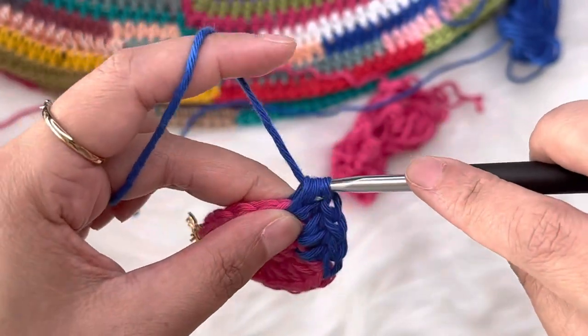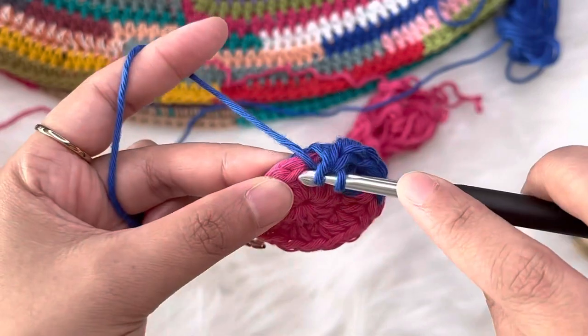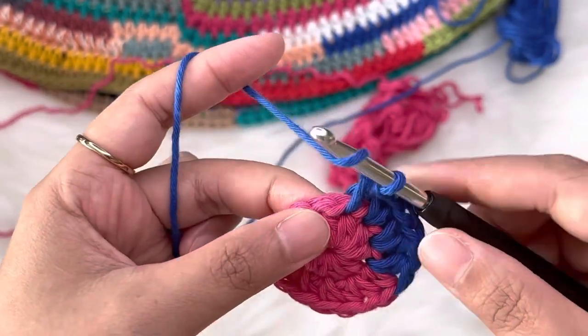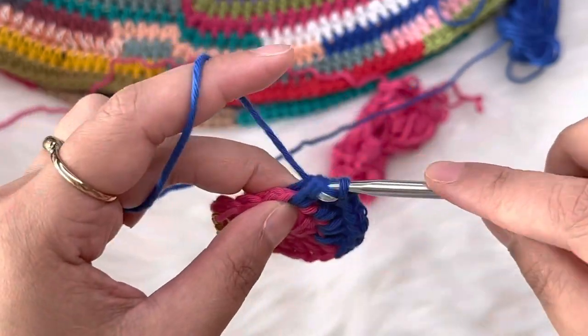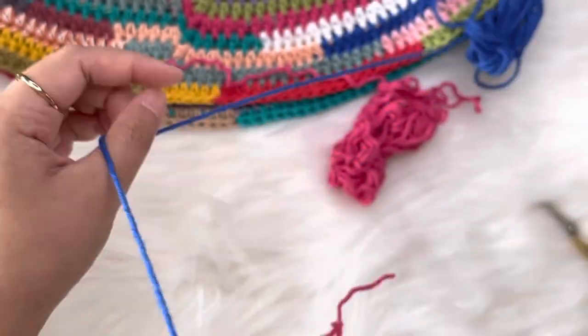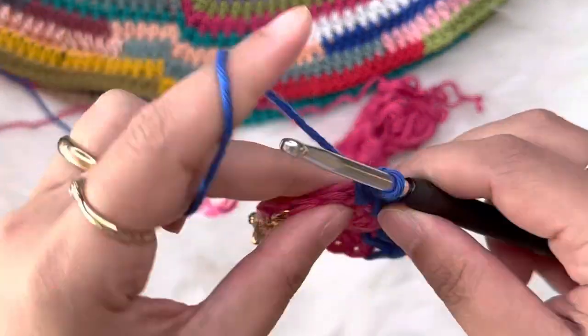Continue working two half double crochet into each stitch. You're going to have a total of 20 half double crochet or stitches in this round.